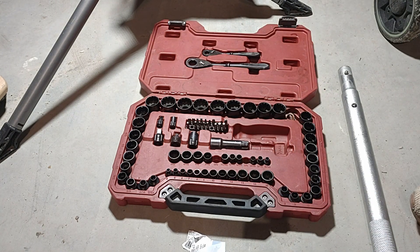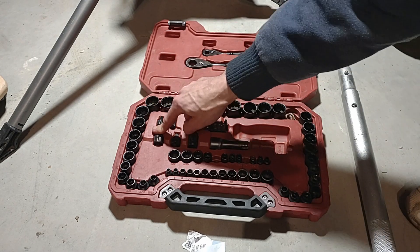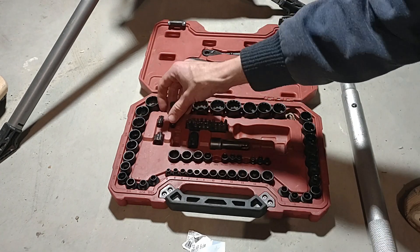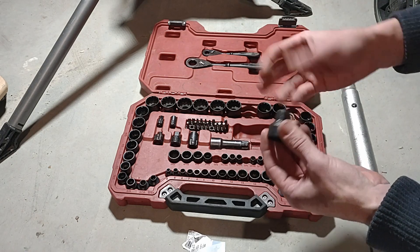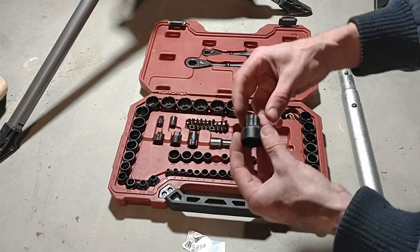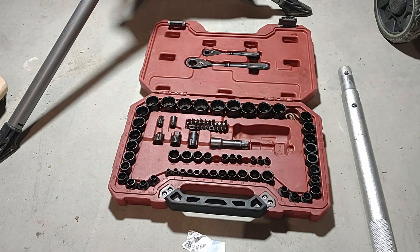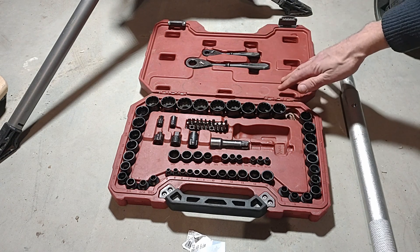One con is a missing adapter. The set does include an adapter for using regular sockets, but I would have liked one going the other way — something that lets you stick these sockets onto an impact driver. Basically the opposite of what's included. I haven't seen them make that adapter, but it would have been really nice.